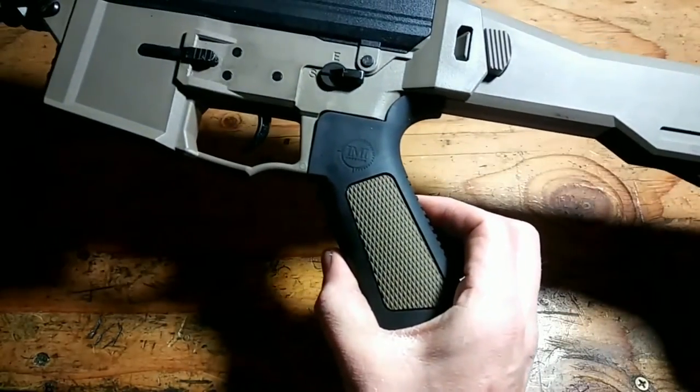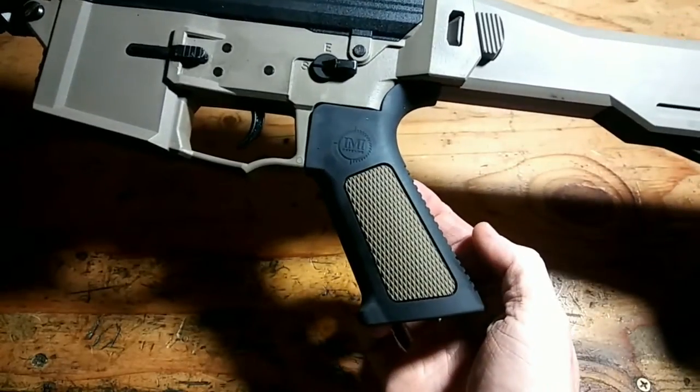This has been the IMI Defense MX-4 pistol grip. Thank you for watching, and please check out IMI Defense's other cool products.